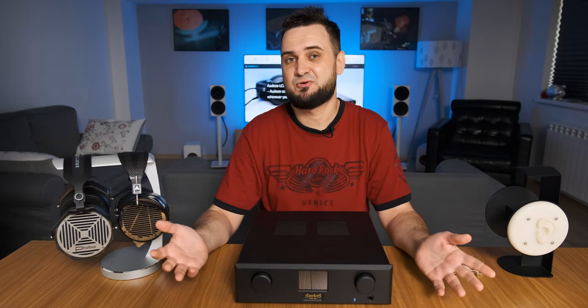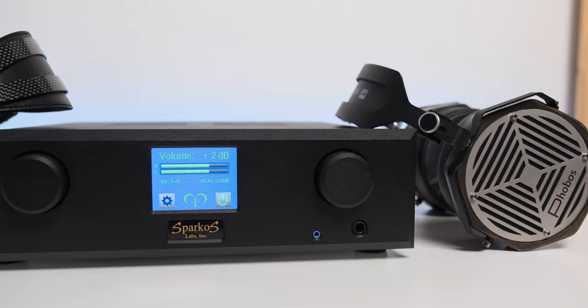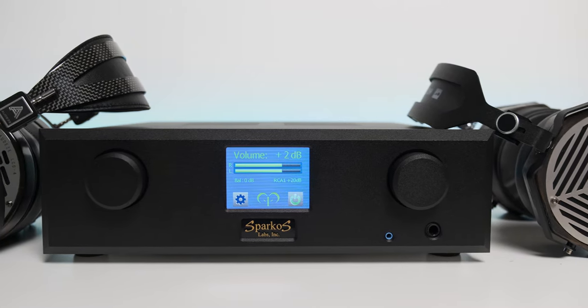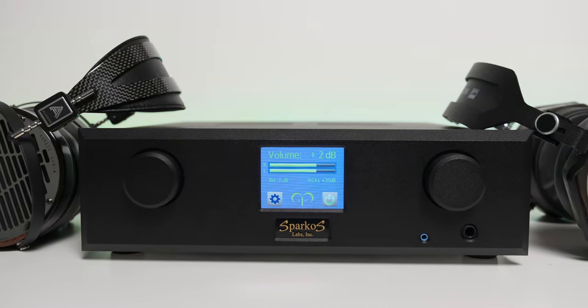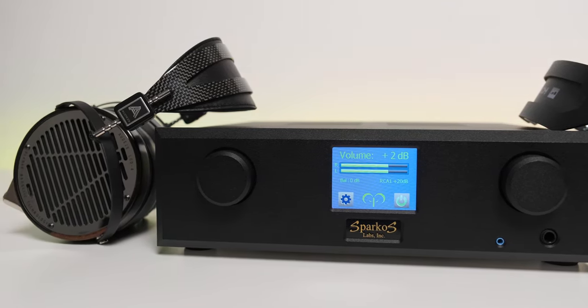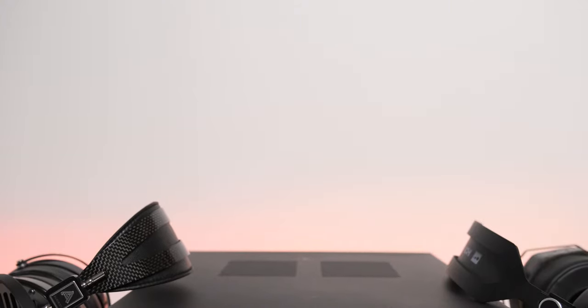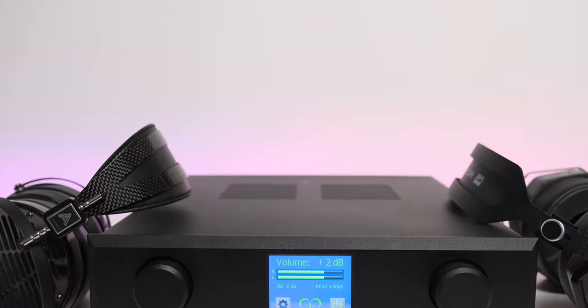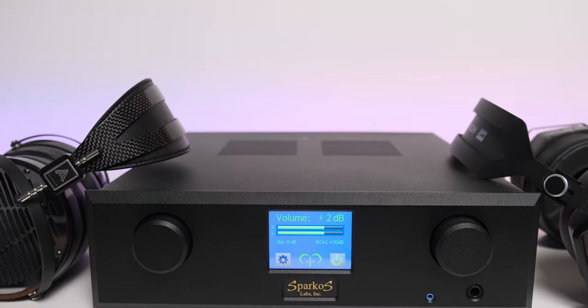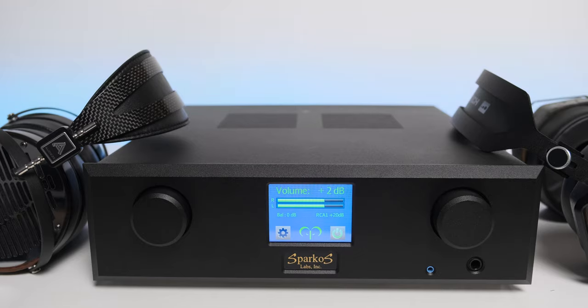So how could I say no to such an opportunity — and here it is in all its glory. In terms of design, Aries looks impressively huge on my table. It is quite bigger than most headphone amps I have tested. It comes in black only with a really nice texture, which I have rarely seen in the hi-fi world. I also like the symmetrical look of the faceplate with those two wheels on both sides and a big OLED screen in the middle.